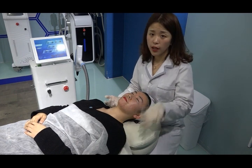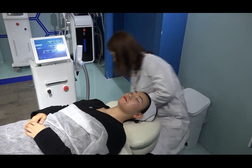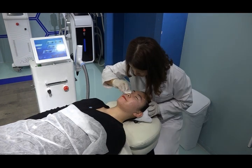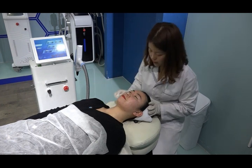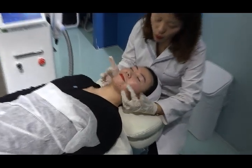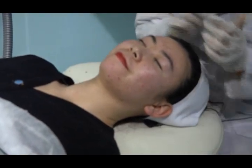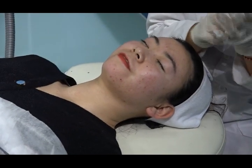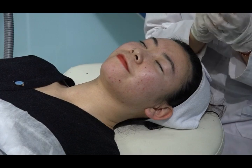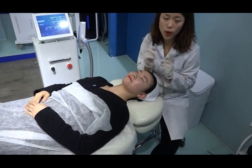After treatment, clean the face with saline water again. You can see the skin has become tighter and more whitened, and the pores have visibly shrunk. Carbon peeling is for skin rejuvenation, tightening, and pore shrinking. We recommend one treatment per week, with a total of six or seven sessions, depending on the client's needs.